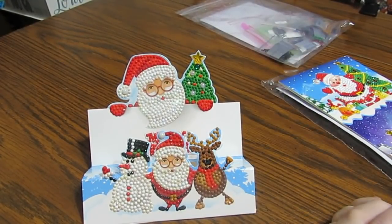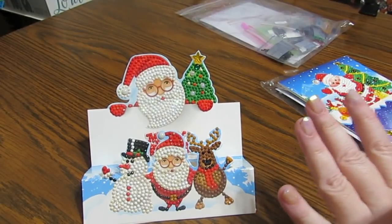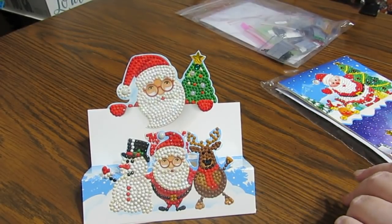Hey everyone, this is Grace of GB Maltese, and I have a pretty big unboxing to do from Diamond Painting Bliss.